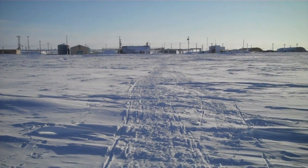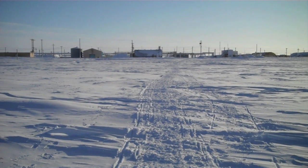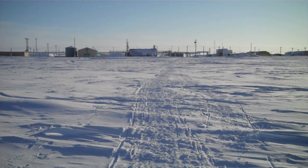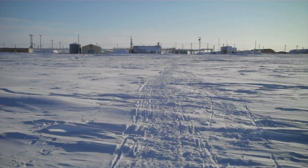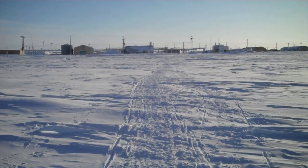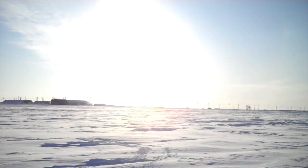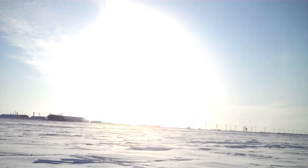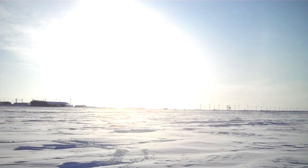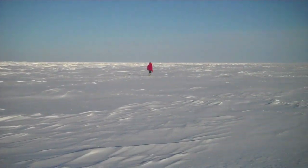That little domed building over there is the theater where we've been setting up all of our equipment. The ground penetrating radar, ohm mapper, the GPS, and the thermocrons are all either set up or being tested right now. And hopefully before that tiny little sun over there, just barely above the horizon, sets sometime in the next four or five hours, we'll be able to get going back out this way and get a survey line.